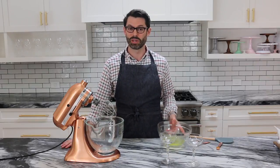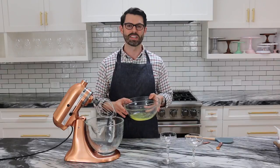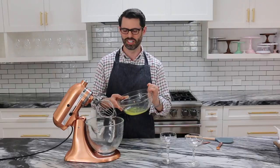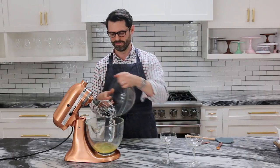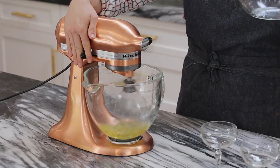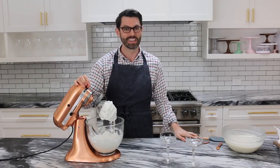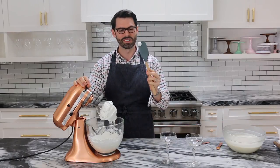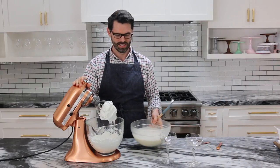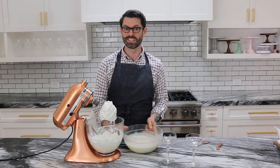While the eggnog is chilling, we're gonna whip up our six egg whites until they reach the stiff peak stage. Then they'll get folded in and create a frothy, creamy texture for the drink. Those are stiff peaks — perfect. We're going to fold this into our chilled mixture. This could chill overnight, by the way — there's enough alcohol in it to keep it sterile.